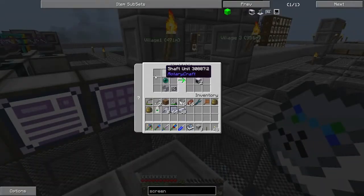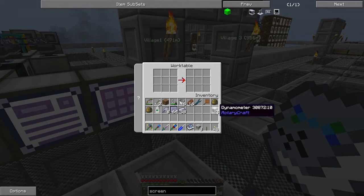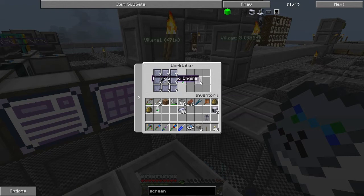This first machine here, the dynamometer, allows you to monitor the inputs and outputs from machines. I'm going to create eight hydrokinetic engines. Although they're stacked down here, you can't shift-click out of that machine for some reason.